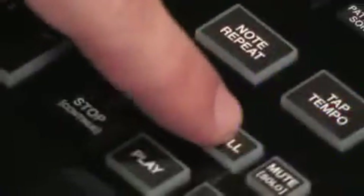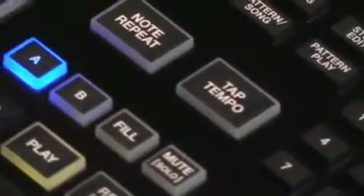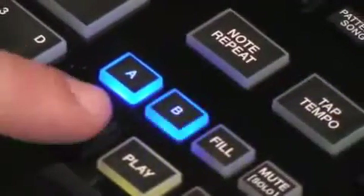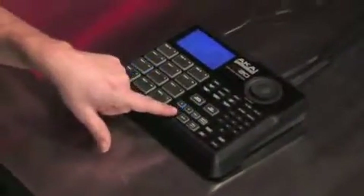We have an A and B button for each pattern, so you basically have two patterns per slot plus a fill for each of those A and B buttons too. Right now A is playing — I'm going to go ahead and hit B. Now it's in B, which is the variation of the same pattern. So you can set up your chorus and verse drum patterns and also put in fills.